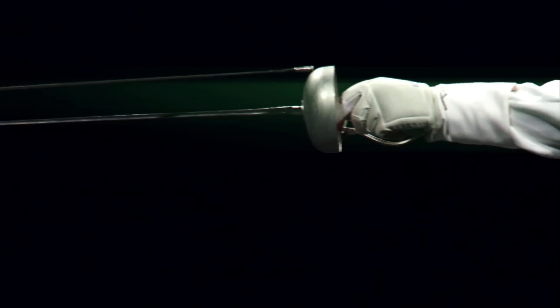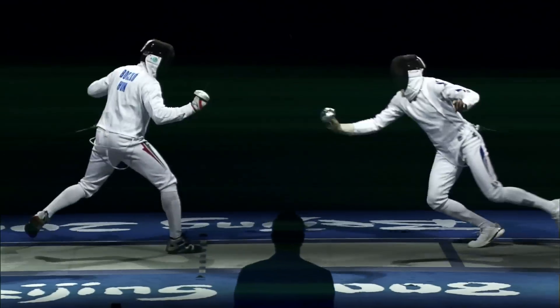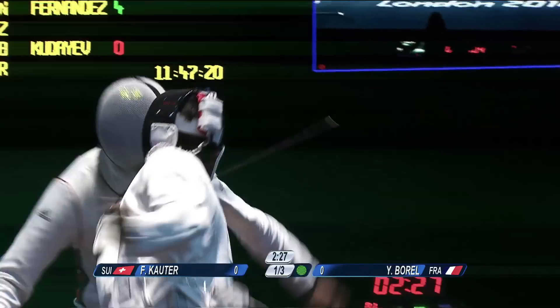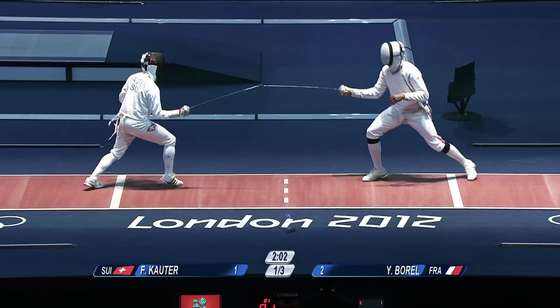In épée fencing the guard covers the hand so you don't get hit that easily on the hand. Épée is like foil — it is a hitting weapon where you have to hit with the point. In sabre you can hit with the whole blade and it is the contact that marks the point. The main difference between épée and the other two weapons is that in épée you don't need the right of way to attack. You can touch when the other person is attacking, moving forward, or has the right to parry. It is as simple as in real life: if you get hit first you lose, if you hit first you win.